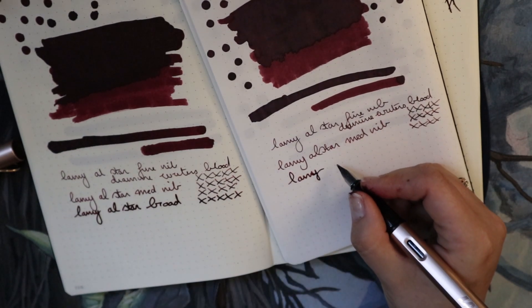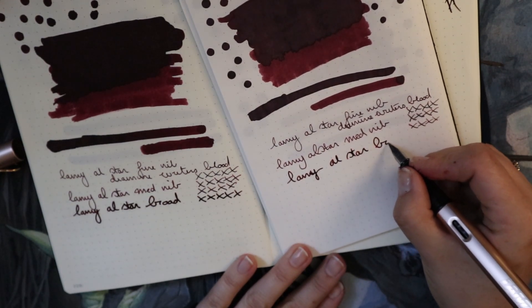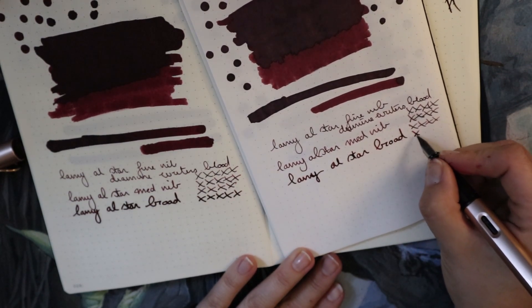I am actually using one in my journal right now, inked up with a shimmer ink because it works so well. I keep calling this an All-Star but it's actually one of the LX's — but it's basically an All-Star.